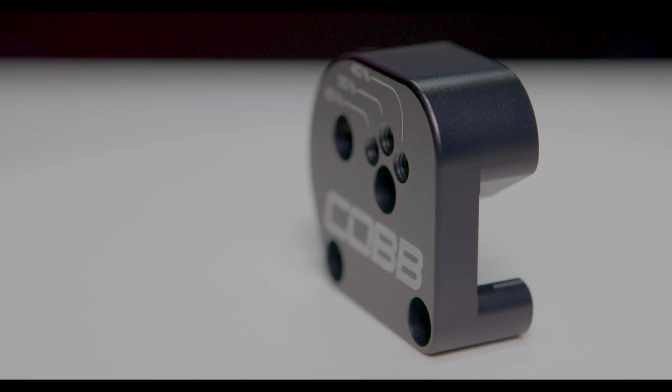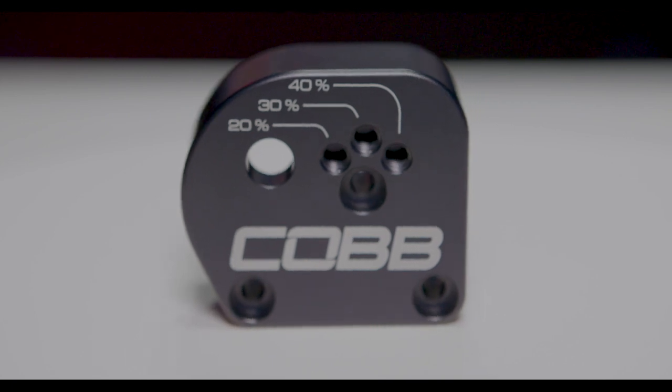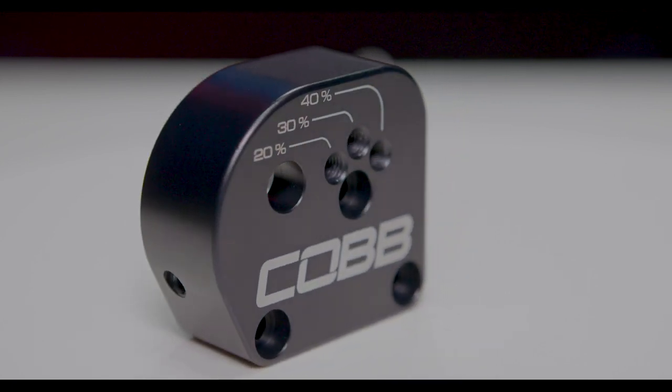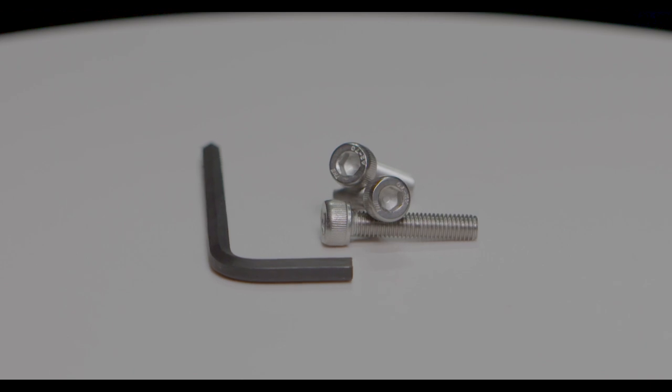That's exactly what this does. The main component of the shift plate is this CNC machined part — it's 6061-T6 grade billet aluminum. We then black anodize it and laser etch the COBB logo as well as the percentage adjustment markings.